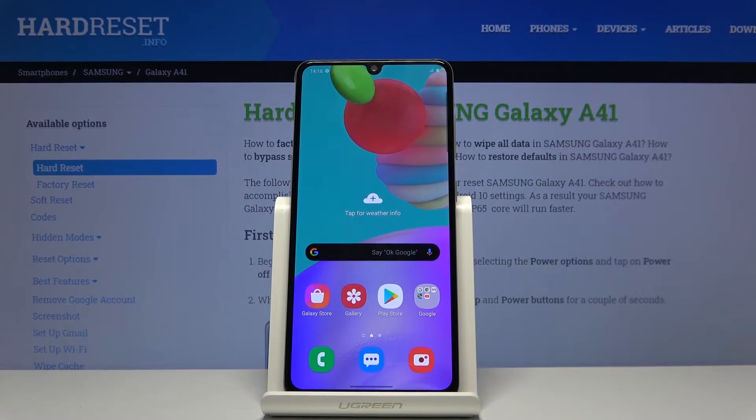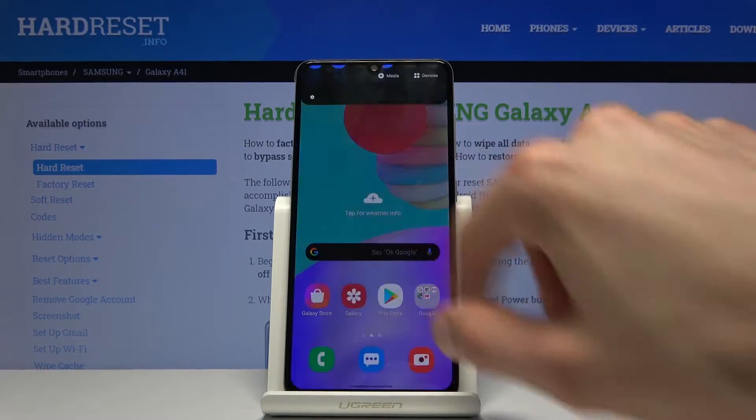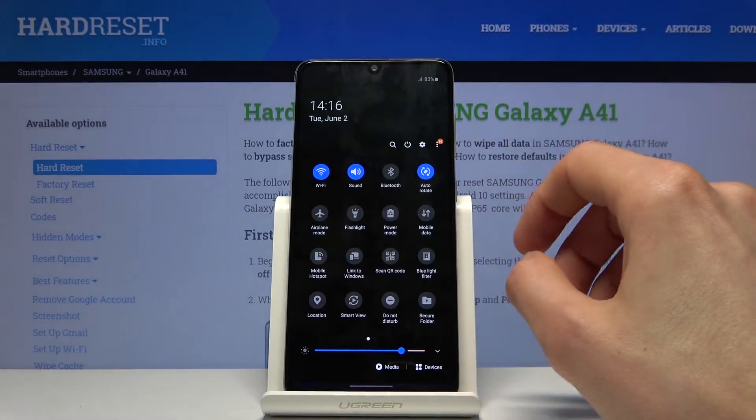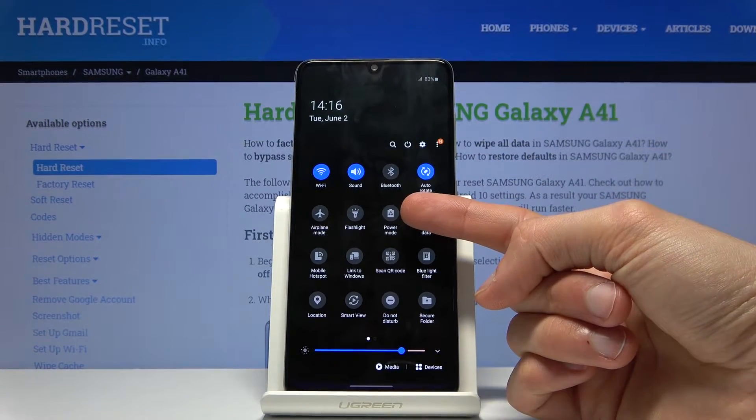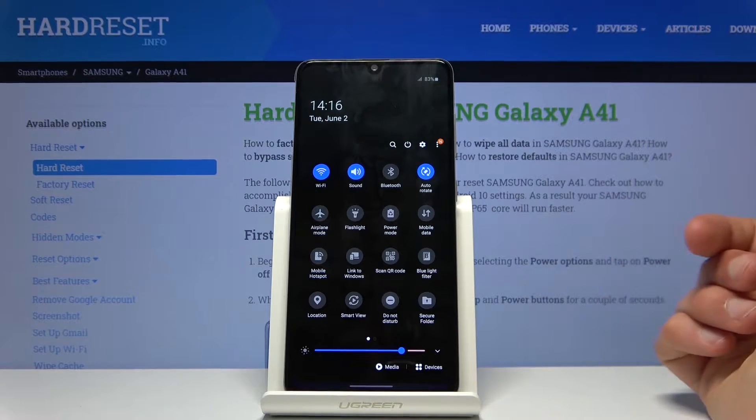Welcome everyone. This is the Samsung Galaxy A41 and today I'll show you how to enable the power saving mode. To get started, let's pull down the notification panel and find the power mode, which is right here for me. The position of this icon might vary a bit, so keep that in mind.